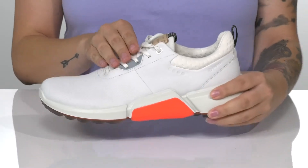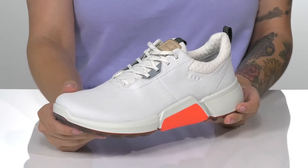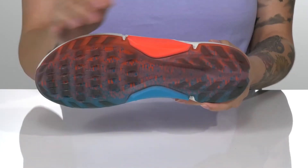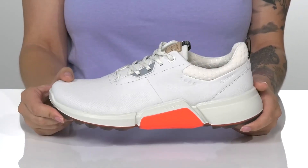These are a lace-up closure which allows you to get a secure fit. These have Biome technology which promotes a natural foot position. All of that is on top of a spikeless durable Echo Tri-Fi outsole that provides stability and rotational support.